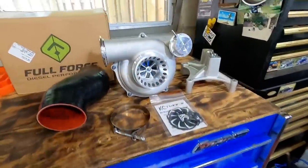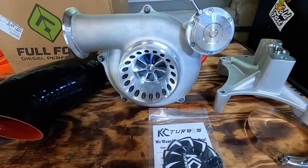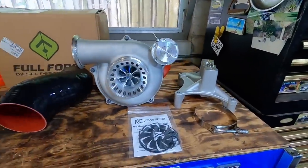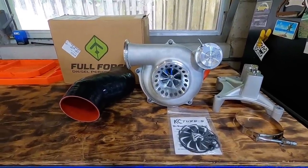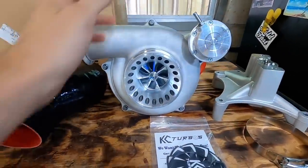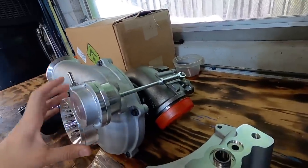Alright everybody, awesome set of parts here — very excited about this. Shout out to KC Turbos and Jellyboat Performance. This is where we order all of our stuff from. Brian usually supplies all the parts for us — he's a dealer of KC Turbos and Full Force Diesel fuel injectors. If you want some of those, I'll have his website and social media linked below. So this is the KC 300X series turbocharger for the super duty series trucks — really, really nice product.